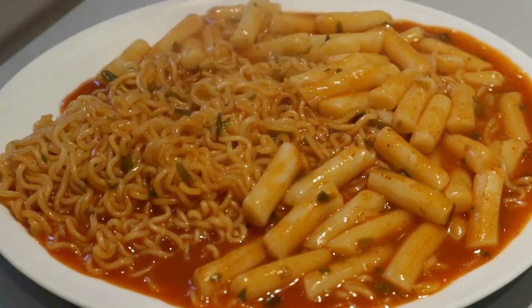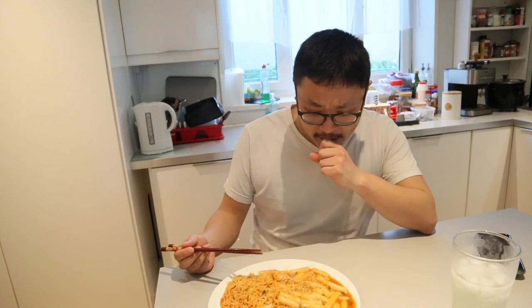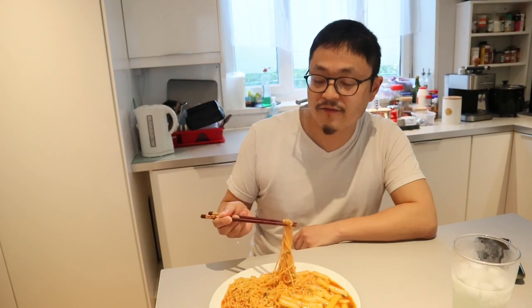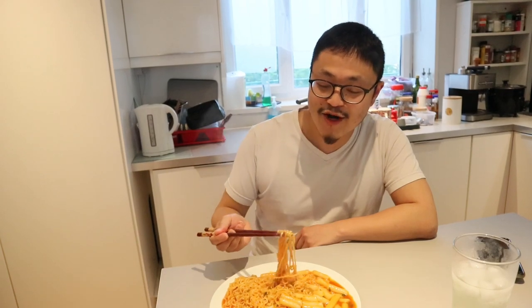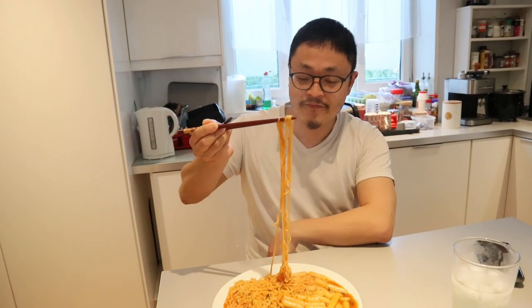It's actually thick as well — looks good! Okay, so this is the final product. It looks really nice and gooey. We're gonna try one of the tteokbokki pieces. Not bad, it's really good — not too spicy either. Is it sweet? It's sweet but with a spicy aftertaste. Let's try some of the ramen — actually I don't think you're gonna like this, I'm just gonna eat it.